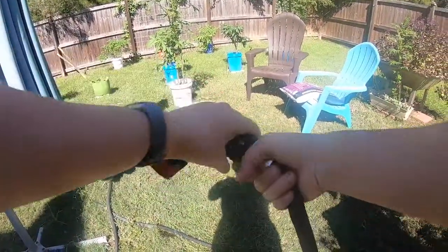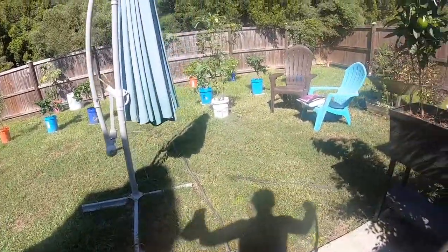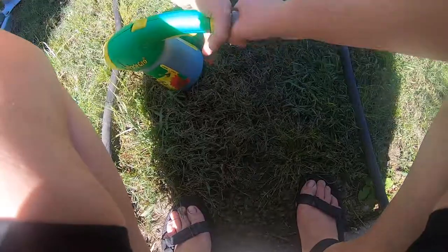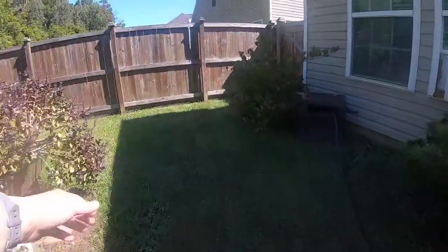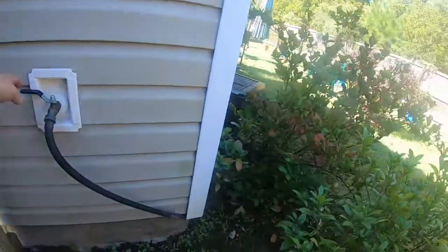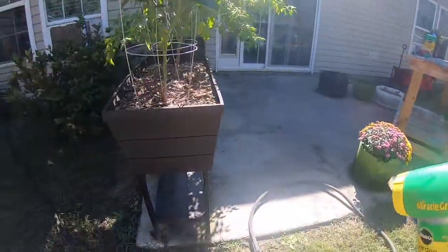It's supposed to be 80 degrees today — I think it's our last 80-degree day for fall, which I'm fine with. I like it when it's warm but I'm ready for fall. I got the rest of that butter lettuce in — y'all have seen me do that so I didn't film it. I got all the fall stuff started in the dirt.